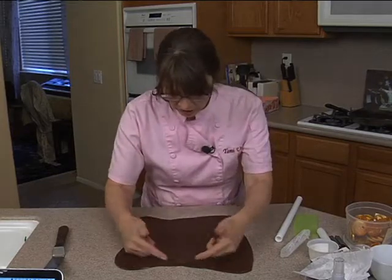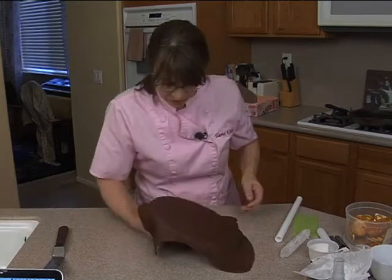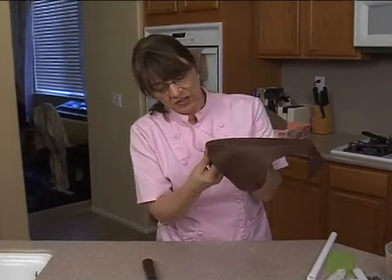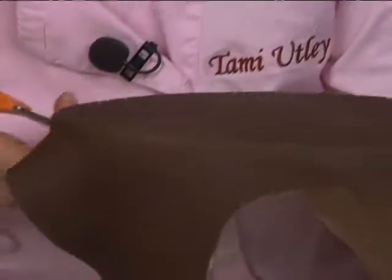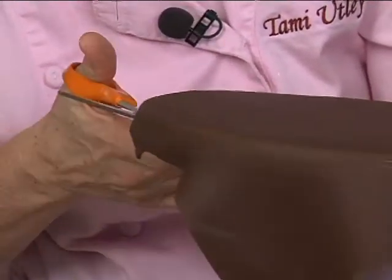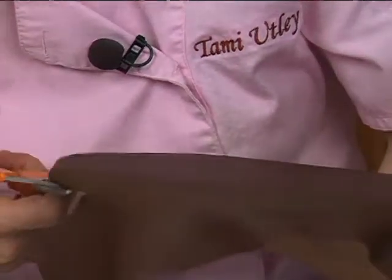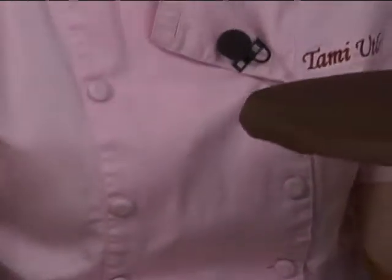You can cut it on the top edge or on the bottom edge depending on your cake — whether you're going to put a ribbon on it or not. I am not, so I'm just going to cut it right here at the bottom edge. I usually use my spatula, but I'm going to use scissors in this case so it's easier. Get all that excess off — the weight's going to pull it and tear it, so you want to get it off as soon as you can. You could also use a pizza cutter to remove the excess while it's on the counter. So many different ways to do it.